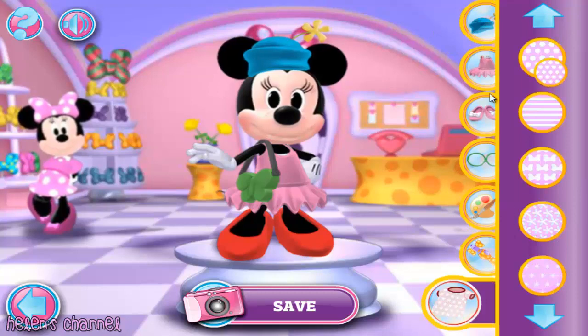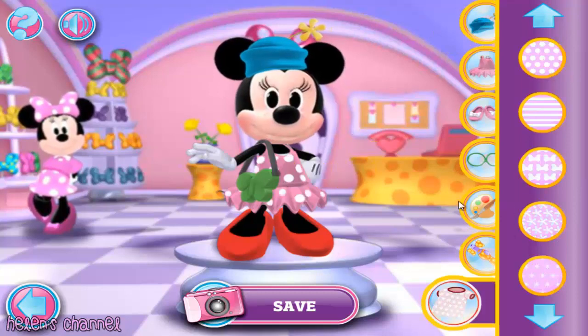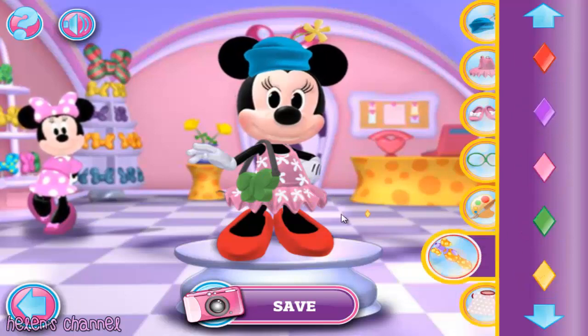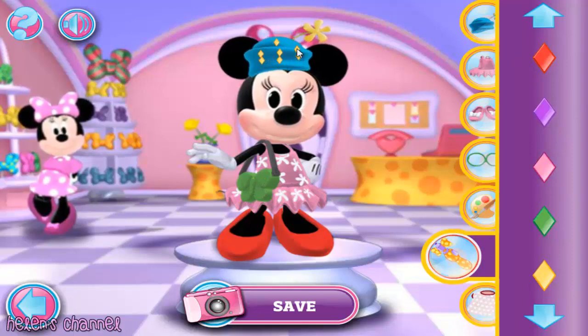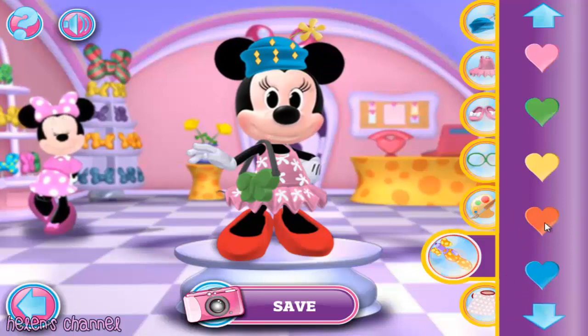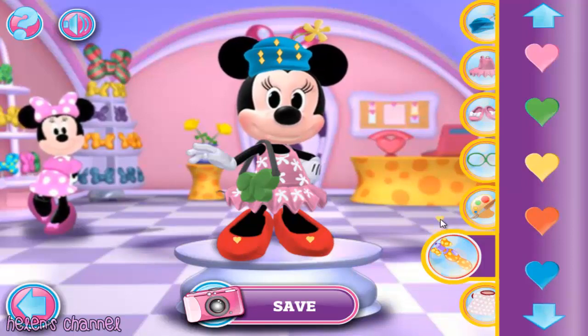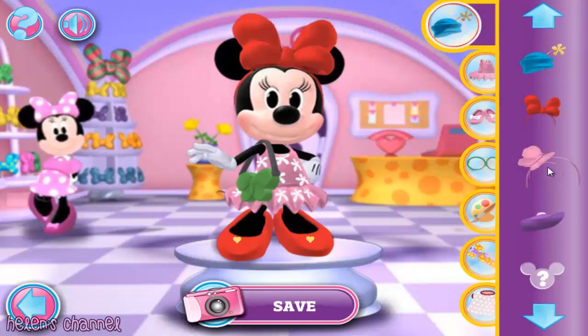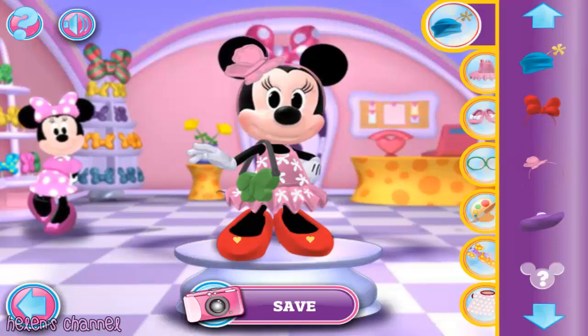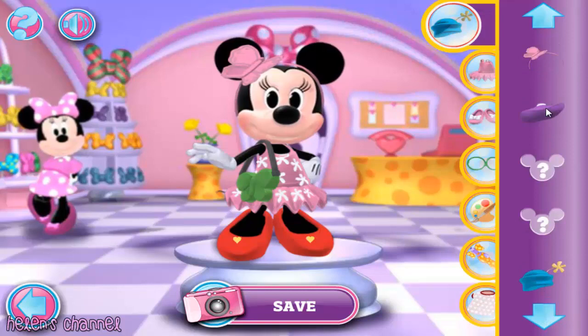Patterns — Polka dots, Flowers. Bodazzles — Diamond Gem, Heart Gem. Bowls and Hats — Butterfly Band, Sun hat.